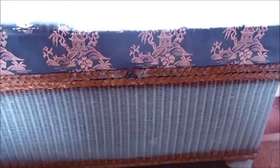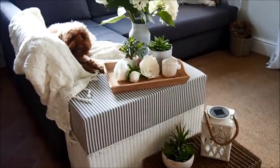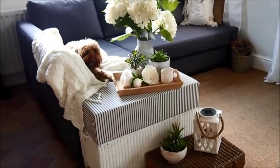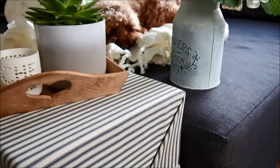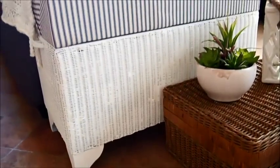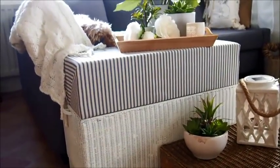Thanks to the quick-drying Rust-Oleum paint I was able to do this project over the course of about three to four hours. Don't forget you can read more about this and my other DIYs over at my blog minidays.com. I'll leave a link in the description box below to where you can get this gorgeous ticking stripe fabric — it's just so nice to work with.